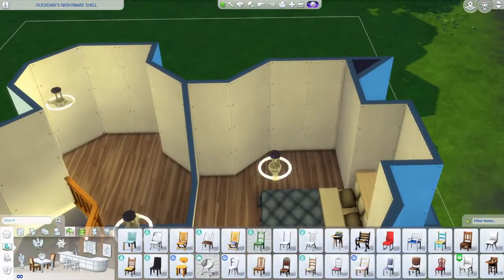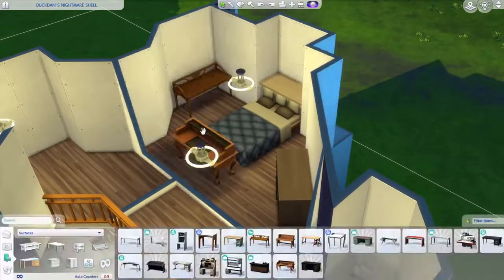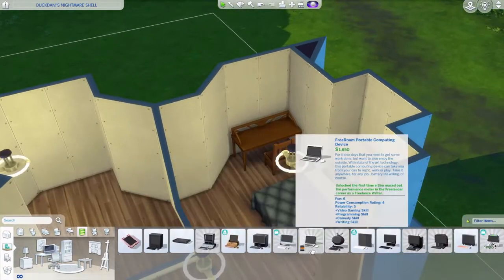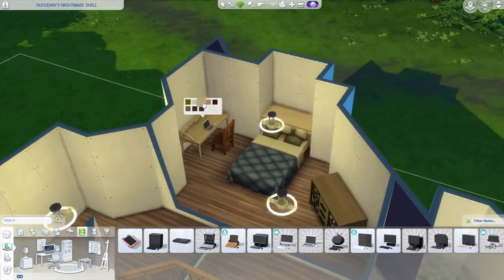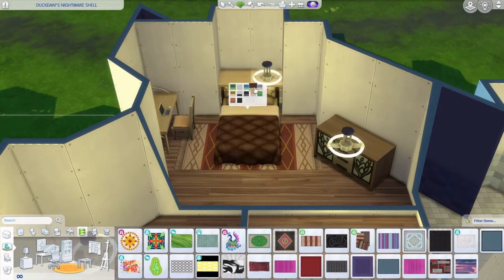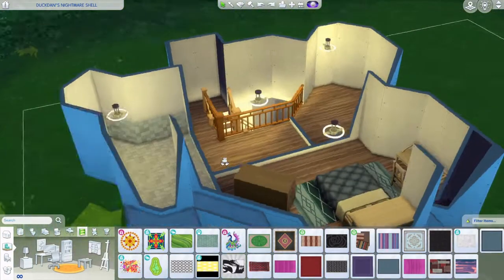Those triangular bits on top didn't make sense, so I closed them off. I'm not allowed to change the outer walls, but I can add walls inside. I also added a laptop desk there with a blue swatch in the parents' bedroom.